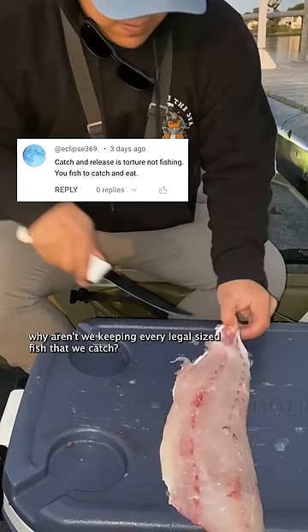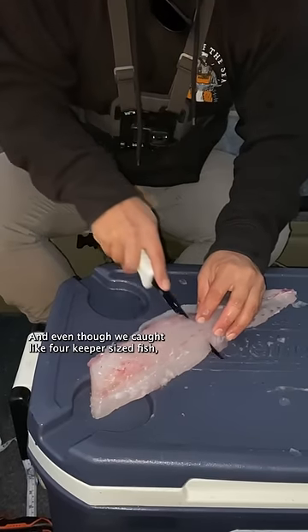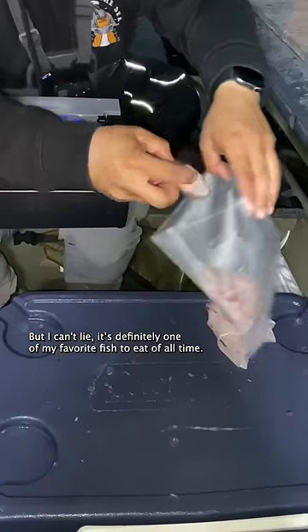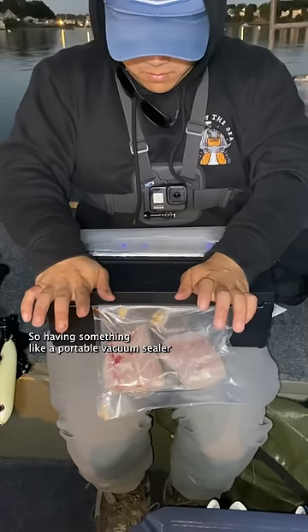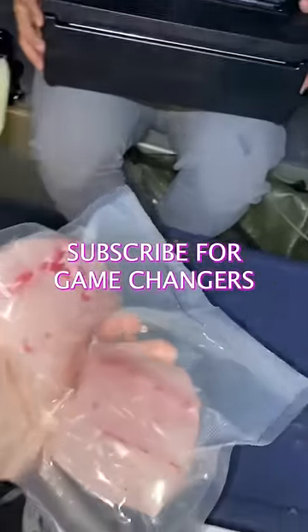You might be wondering why aren't we keeping every legal size fish that we catch? It's because the striped bass populations aren't in the best shape, and even though we caught like four keeper size fish I released them to hopefully help the populations recover. But I can't lie, it's definitely one of my favorite fish to eat of all time, so when I do keep them I want to really appreciate it. Having something like a portable vacuum sealer to extend the shelf life of my fillets is a game changer.